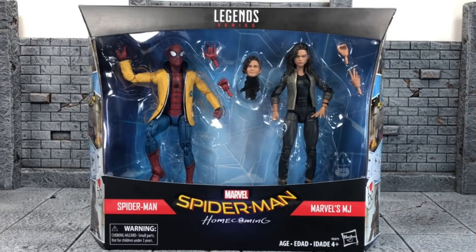Hey, what's up everyone, it's your boy xmany87 here bringing you another Marvel Legends review video. This time I have the Target exclusive Spider-Man Homecoming Spider-Man and MJ 2-pack. Big thanks to my superhero wifey Justine for grabbing this at our local Target as an early birthday gift. If you want to follow her on Instagram, it's at Geek Chic Style — link in the description below.